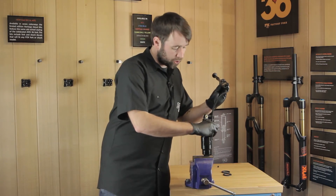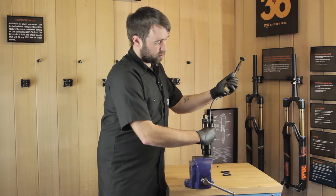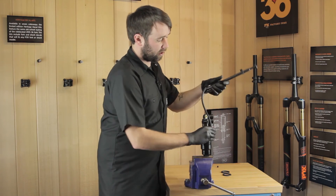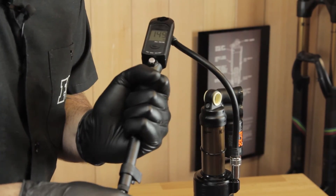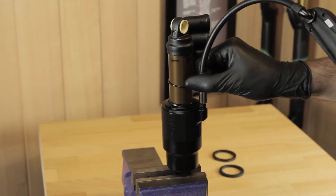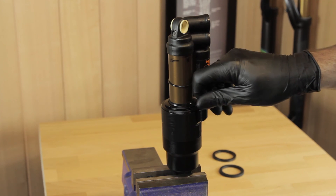With the air sleeve fitted, attach your shock pump and pump up to 150 psi. Once you have reached 150 psi, attach the shock back onto your frame and neutralise the shock. Remove your pump and don't forget to refit your valve cap.